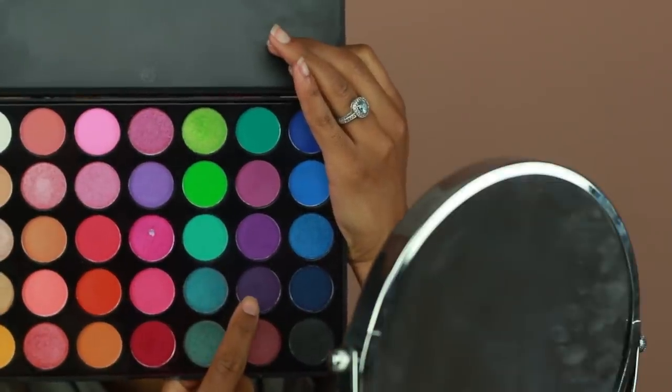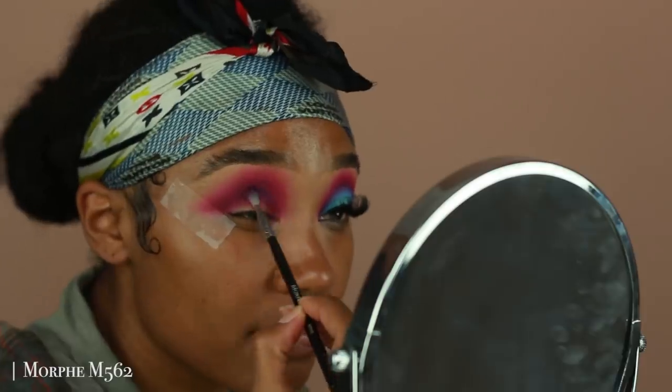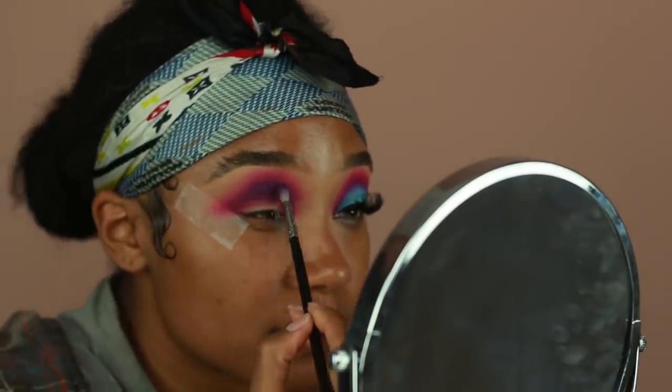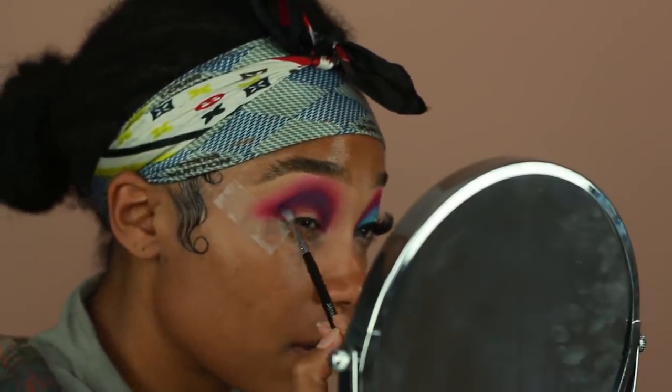For a little bit of extra depth, I'm going into this purple eyeshadow from the Lick and Lash 35E Duchess palette. I'm using a much smaller brush for this step because I wanted to keep this eyeshadow really close to the crease. I'm just going to go ahead and apply that onto the crease there, and then diffuse it using my previous brush with a little bit of extra pink eyeshadow.